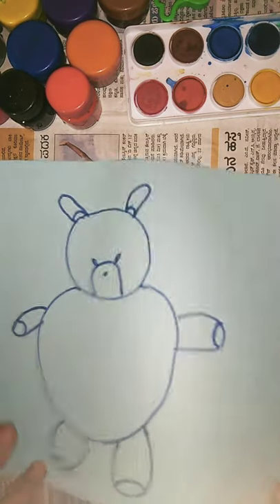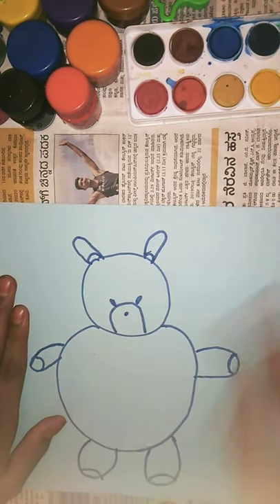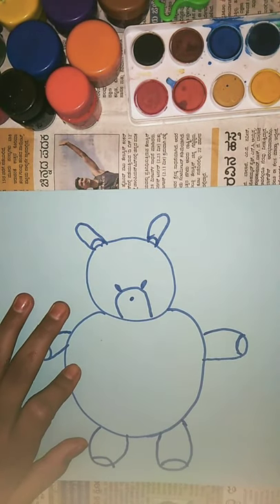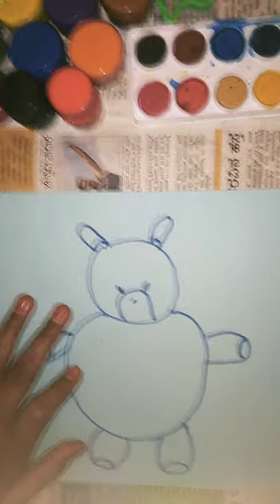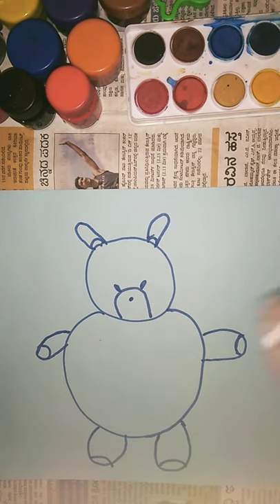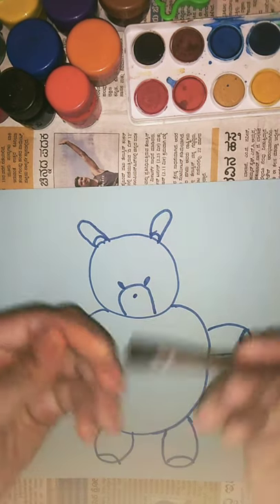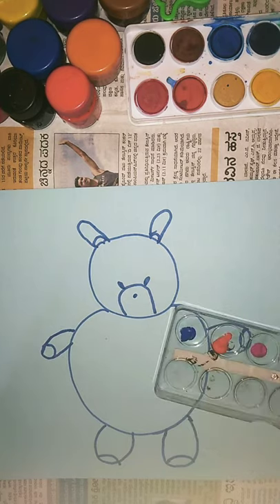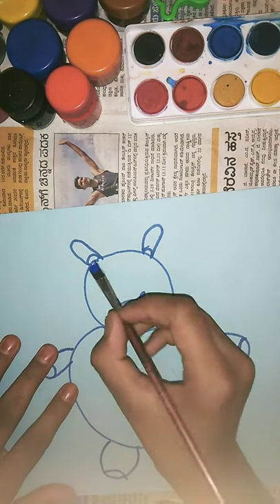Hello everyone, today I'm going to show how to paint a teddy bear very easily with cotton buds. I have a brush and I'm going to take dark blue color and trace it.